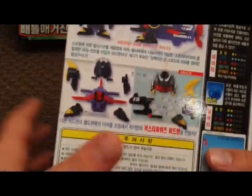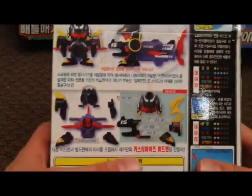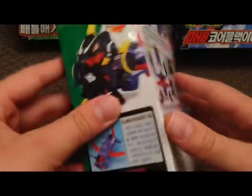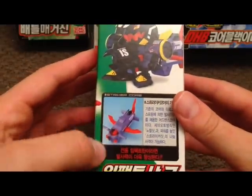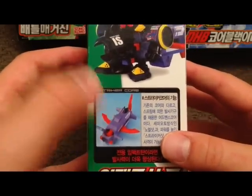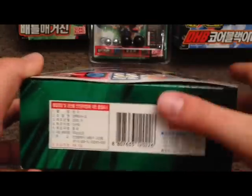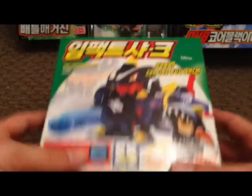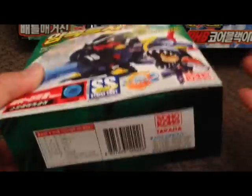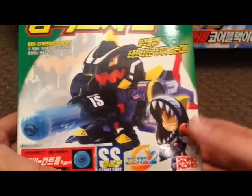There's an image of the core — I believe it's the striker core — and some armor pieces. Then there's a view of what the core looks like without all the arm and leg attachments. More labels and barcodes round out the packaging. I'll cut the video here and be back with the fully assembled Beatamon for the actual review.